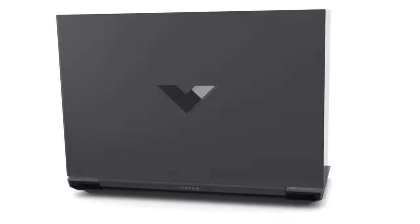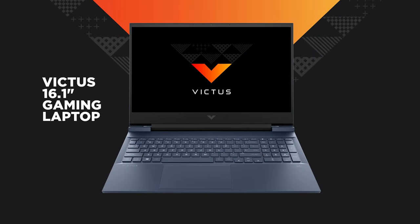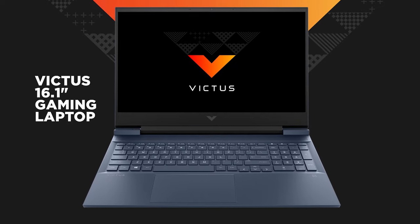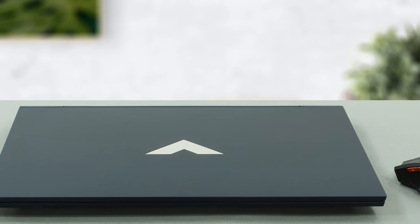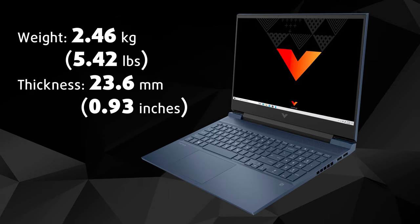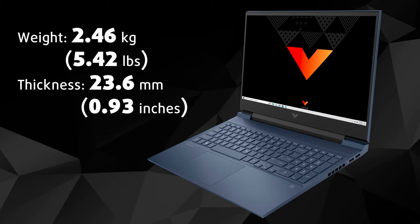We mark the beginning of a new era for HP in its gaming department. Here's the new Victus, which will try to benefit from the gap between HP's Omen and Pavilion gaming subrands. Made entirely out of plastic, the Victus 16 build quality doesn't seem to be top-notch. Its base is rather resistant to flexes, and the body feels a bit hefty, weighing 2.46 kg and 23.6 mm thick.